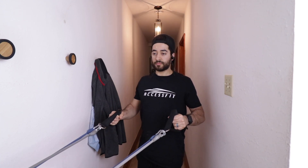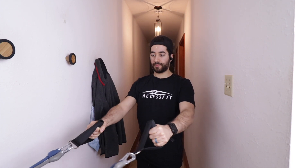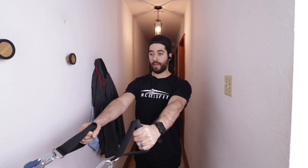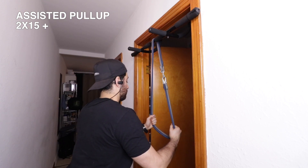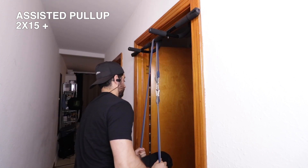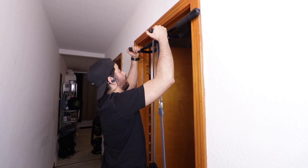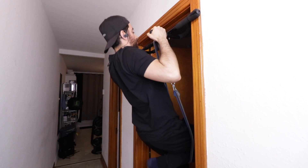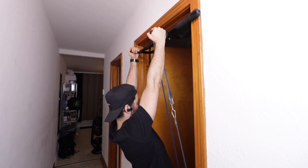My resistance bands are probably not the best kind for assisted pull-ups. I still managed to do them, but you might want to get some flat resistance bands of different resistances, which would be longer and allow you to just put your foot on them. I have to pull them down and put my knee into it, which isn't very ideal and I'm kind of afraid of them whipping into my face — but it didn't happen and I was able to do assisted pull-ups.